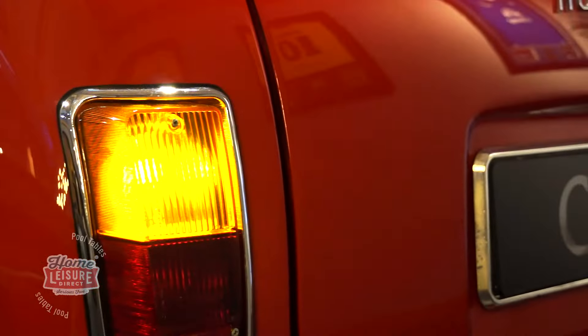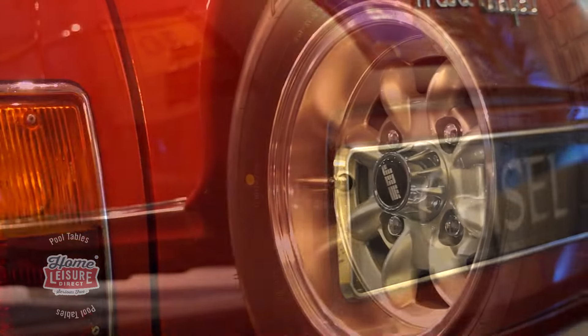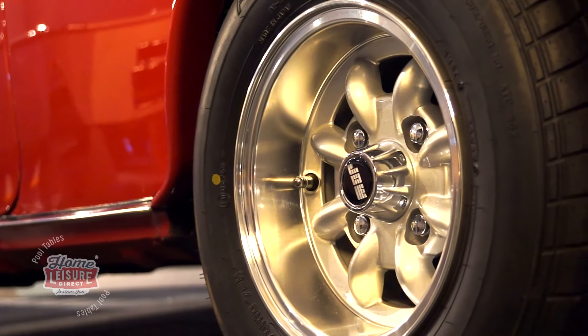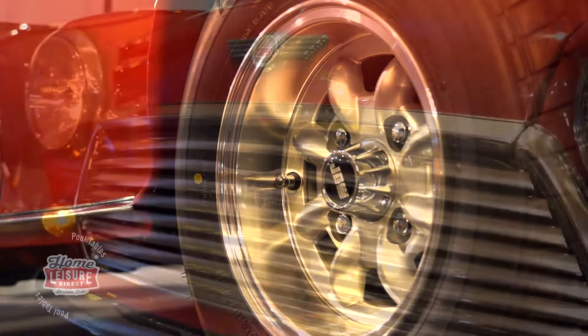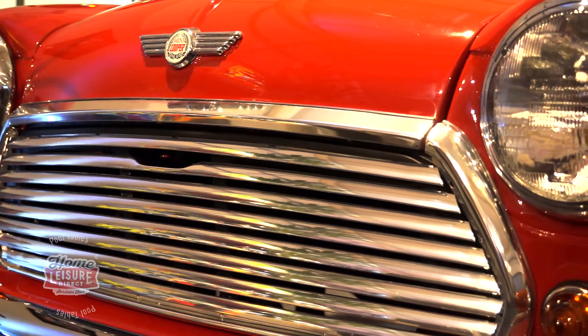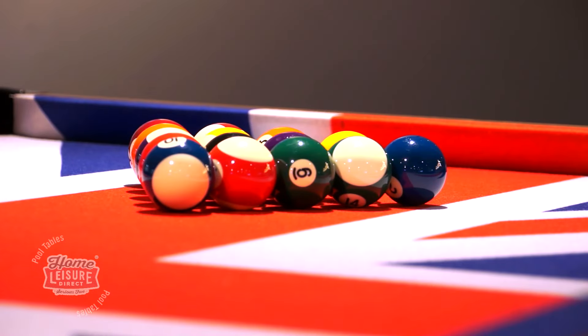With so many unique features to this table, we really recommend that you give us a call so we can explain all your options to you. Virtually everything on the table can be customised, from the car's colour, the cloth, and the aforementioned space in the bonnet. Give us a call to find out more or head to homeledgerdirect.com for all the details.